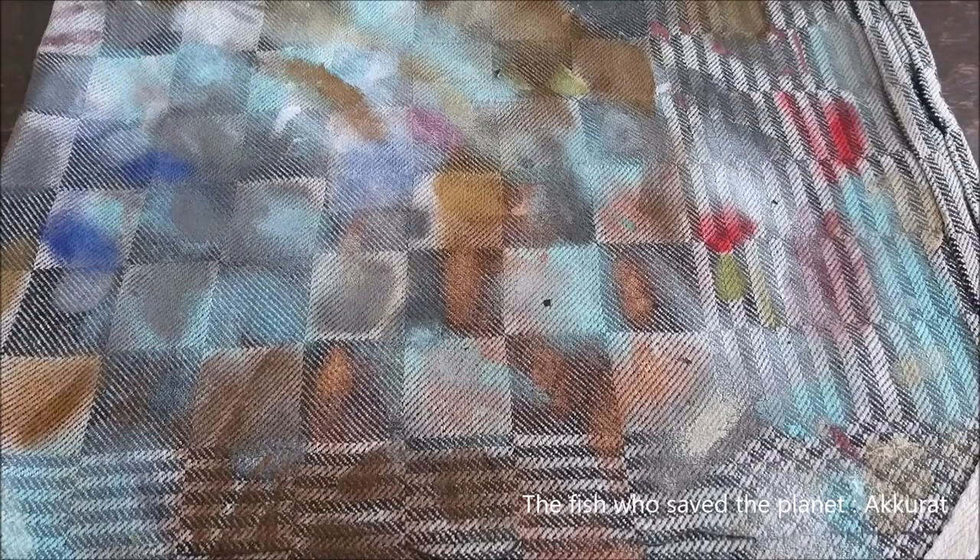Hey guys, it's Mike Little from Miniature Painting. Today we are going to paint a ghoul from Mantic in the most easy way possibly thinkable.